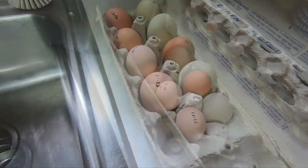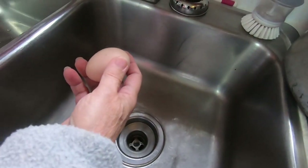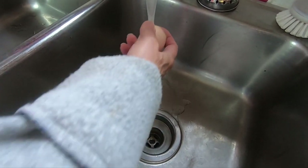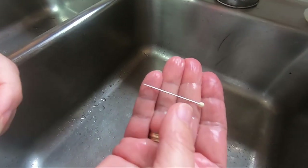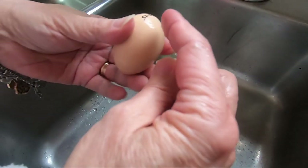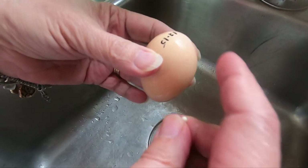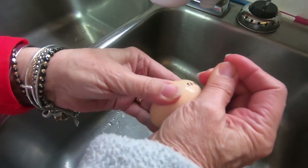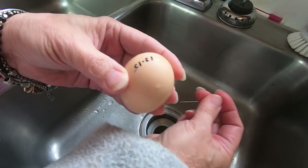First, I take the egg — I don't wash my eggs before I put them in the fridge because they have the natural bloom on them, so I just wash them off a little bit now. Then I take this quilter's pin because it's got the nice big end. This is the fat end of the egg — the egg has a skinny end and a fat end, and this fat end is the air pocket. I push the pin into the air pocket, then put it in the pan.